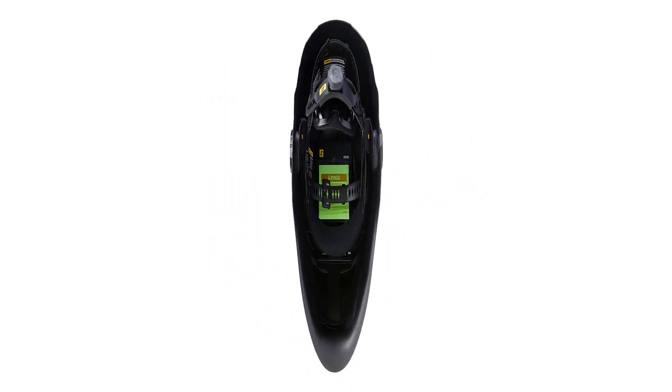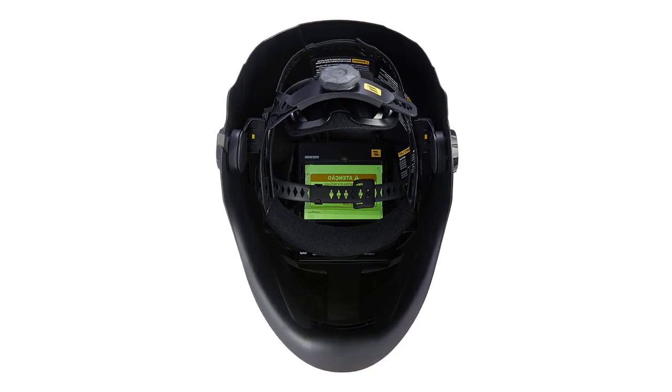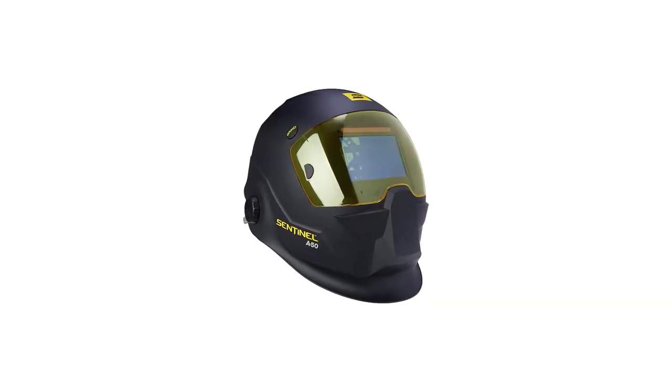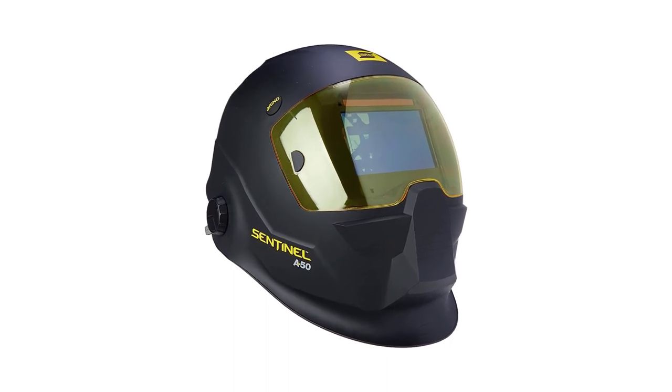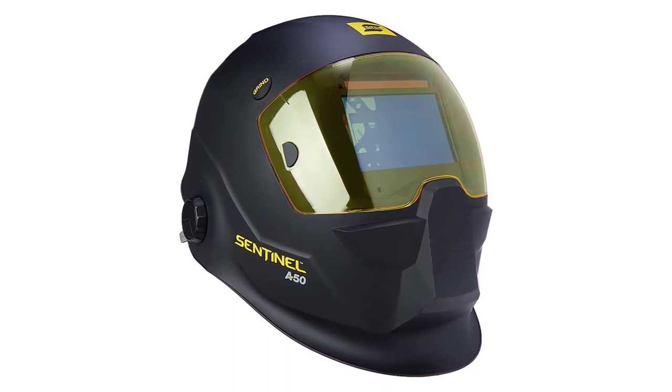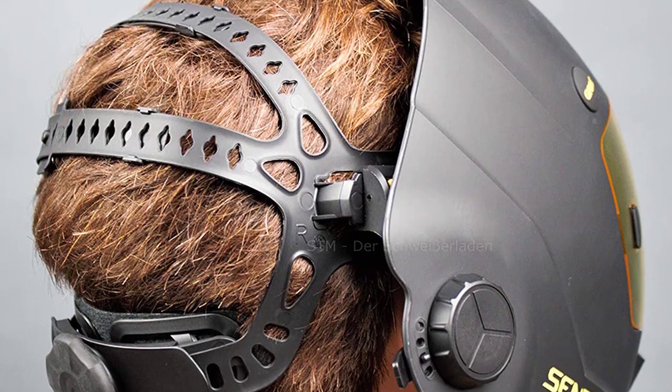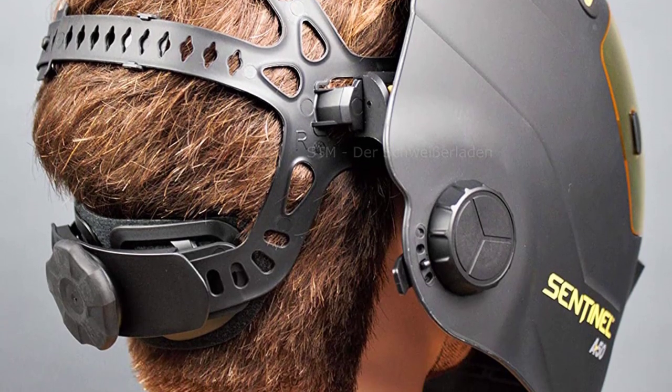Although the ESAB can be useful for professionals and weekend warriors alike, it's probably too pricey for the second category. My main gripe with this model is the curved lens, which can distort your viewing area and create an unpleasant glare. It also comes with only a 2-year warranty, which is okay but worse than the others.